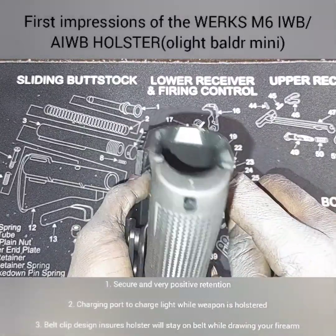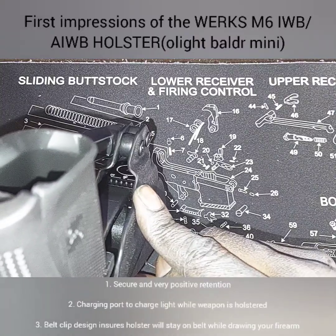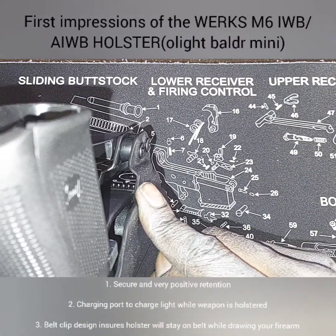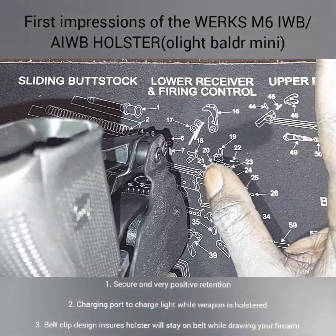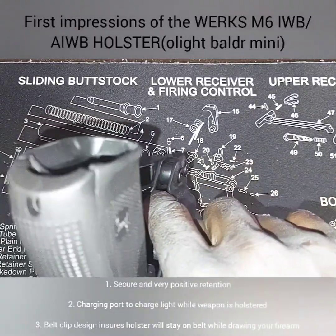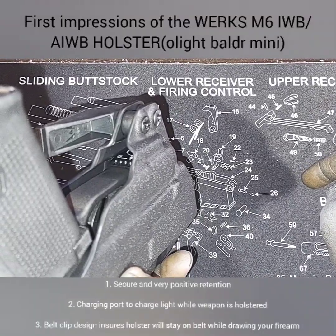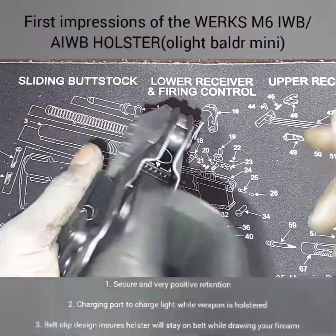Another thing is they actually have a little cutout right here for the Olight Balder Mini where you can actually charge your weapon light while it's still on your firearm. You don't even have to take your weapon out of the holster — you just slide your little charging port right in there and charge your weapon light while your firearm is still holstered. That's really innovative. I like that.